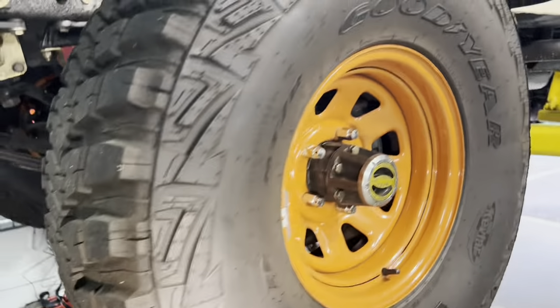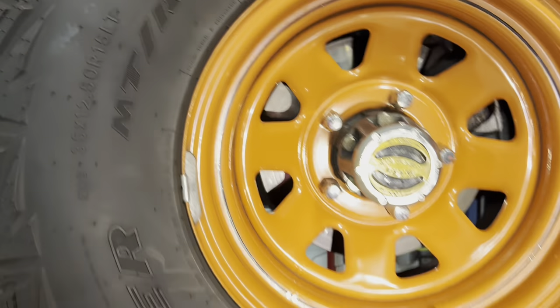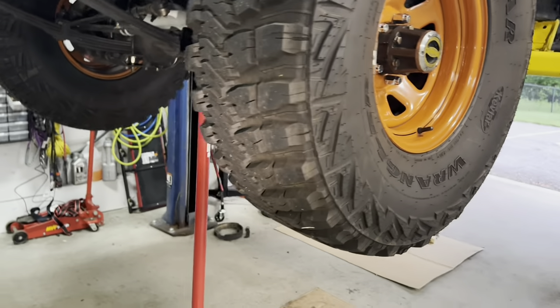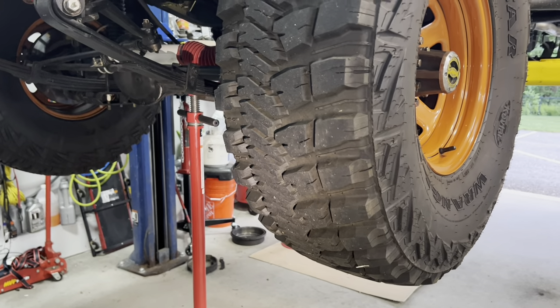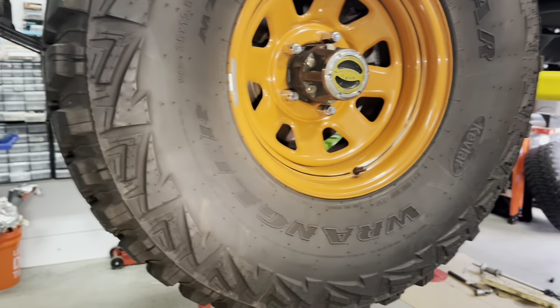These are Goodyear Wrangler Kevlar 35, 12-and-a-half, 15s — a pretty heavy-duty tire. I haven't done any heavy-duty off-roading, but it's been fine. That was before the truss, so I haven't done any four-wheeling since I put the truss on — we'll see how that fares, but honestly I think it's going to fare well.